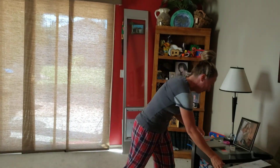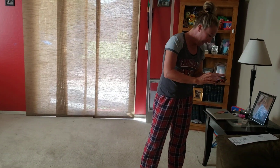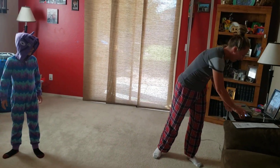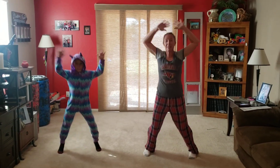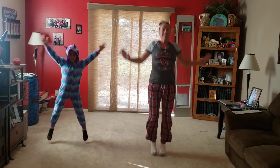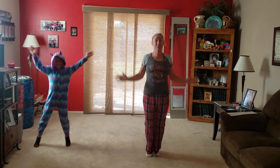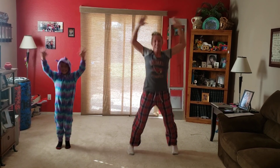So everyone stand up. Let's get our heart rate going. We're going to start with some jumping jacks when you hear the music. Here we go. Let's get our music on, and we're going to start with jumping jacks. Hopefully it hasn't been a while for you guys — it should be easy for you. Feeling good?